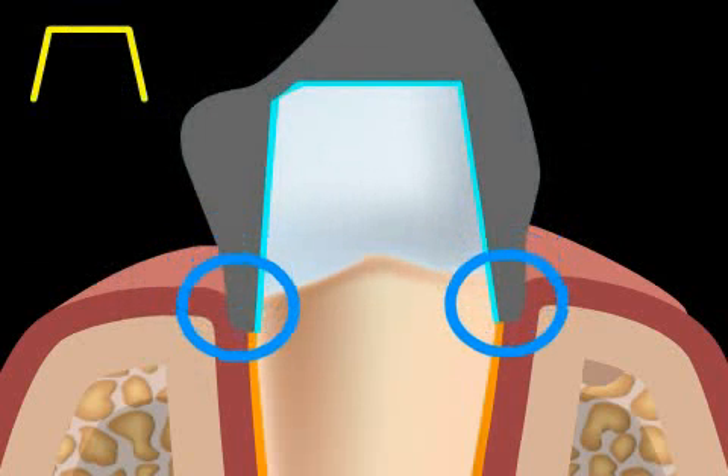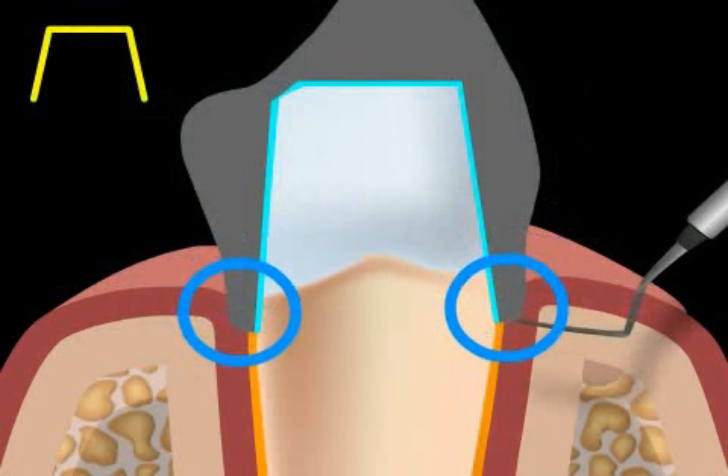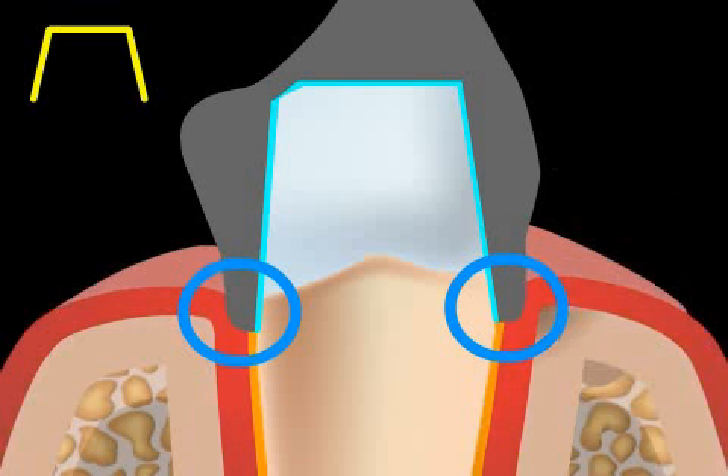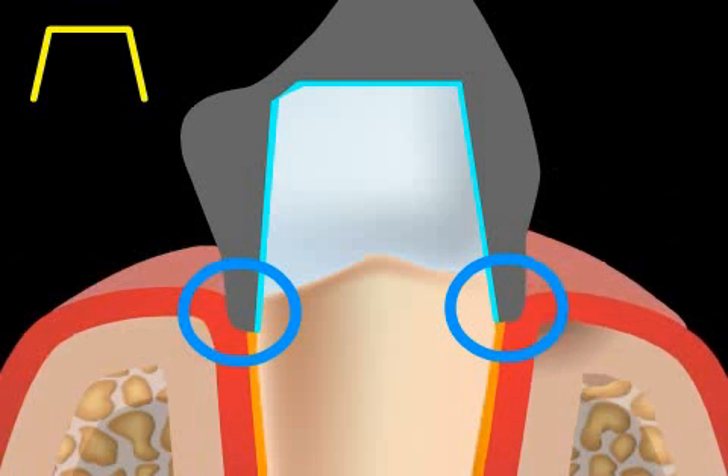In order to hide these edges, the cutting margins are set under the gums. A dental probe or floss, as well as scraps of food, can easily get caught in such bridge or crown margins. The end result of the tangent cut is, unfortunately, inflammation of the gums.